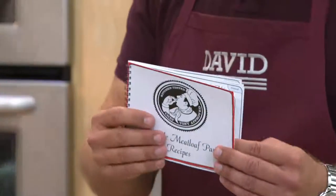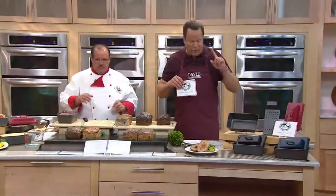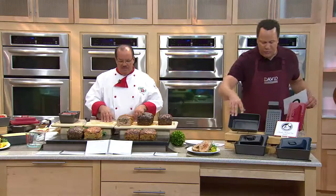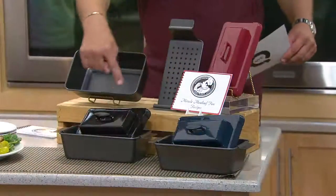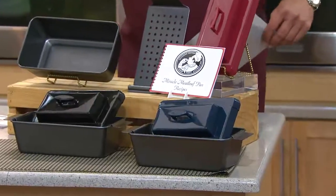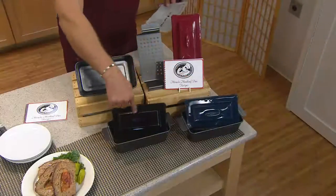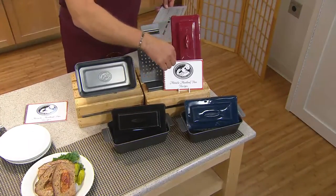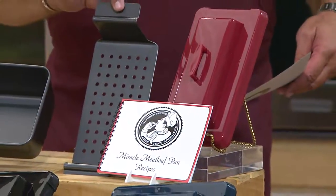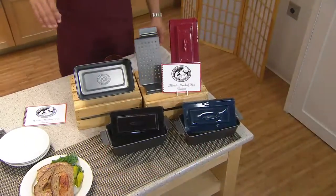We're going to show you just a sampling of those today. There are three color choices — let me show those quickly. The color comes in the little insert. This insert is what makes the indentation in the meatloaf so you can create a cavity to stuff it. We have it in blue, black, and red. You're also getting the lift-out drain tray and the meatloaf pan itself.